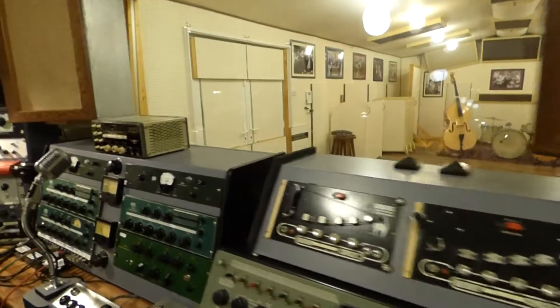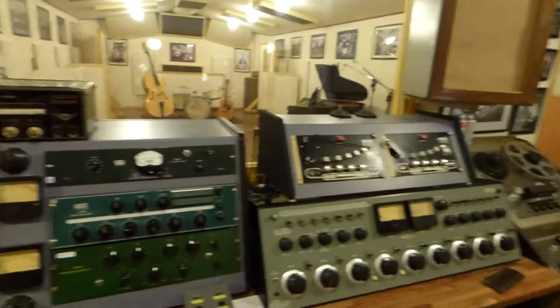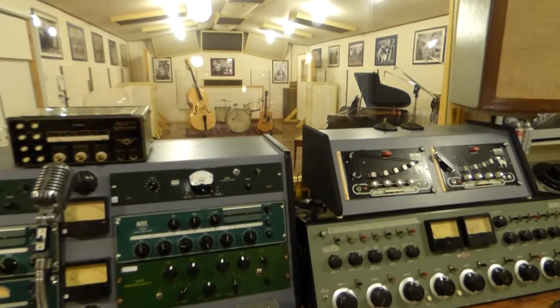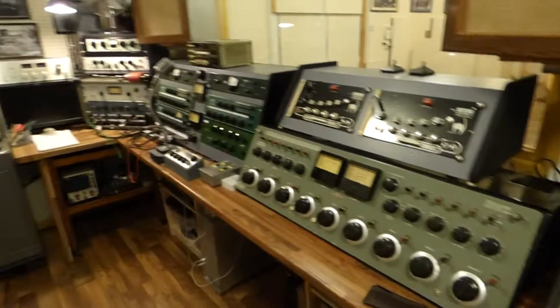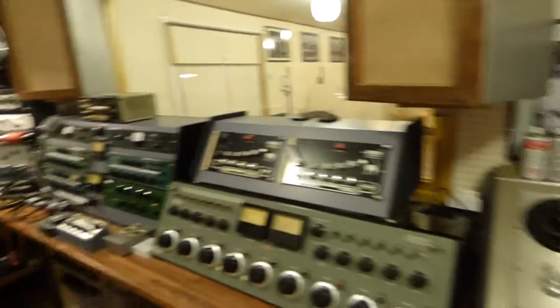A lot of people ask about the microphones. The microphones are really designed to work with all this equipment. People have said you can use them in modern studios — well you can, there's no problem with that, but they weren't designed for that originally. They were designed to work in this type of environment, in that type of live room, and that's where you'll get the best from them. In the day, all this equipment was designed and built by the technicians to work together, and this is everything together in one place. Thanks for watching and thanks for listening.